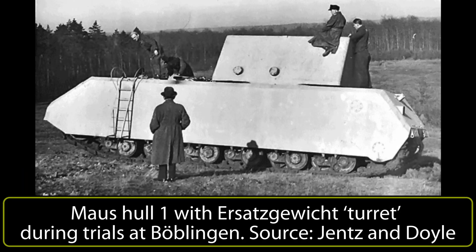Hello and welcome back to part 3 of the Tank Encyclopedia's Mouse series. I am once again Konevark, and I hope that you enjoy.